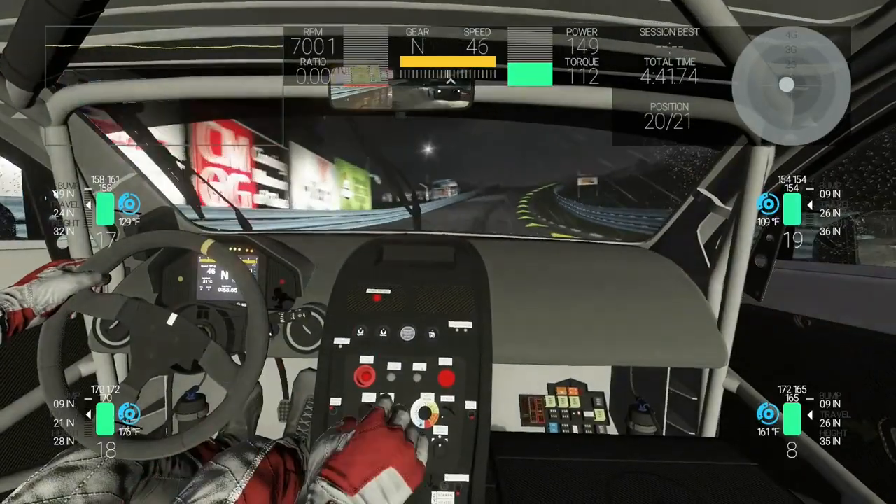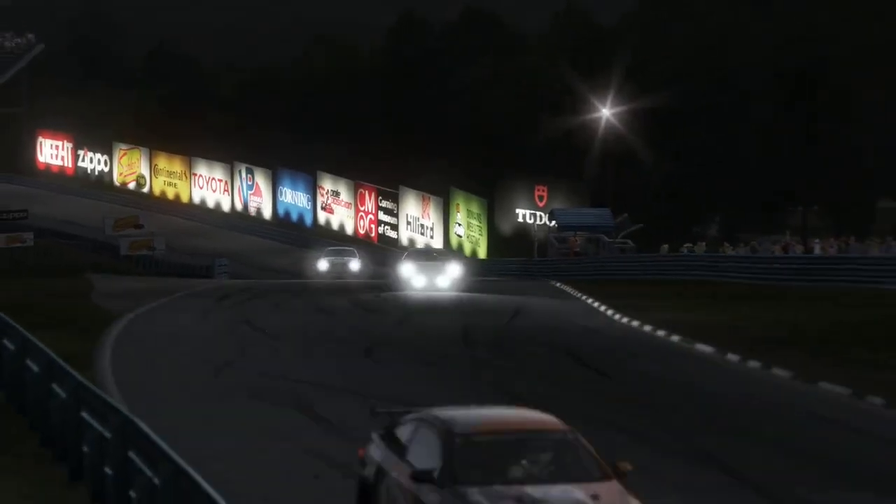Logitech has been making wheels for years now — we've learned a lot in terms of how the wheel has to be made in terms of ergonomics. Bringing this on top of the electronic capability we have at Logitech, at the end you have an interface that is really optimized for what it has to do.